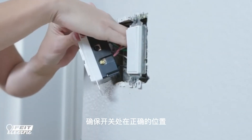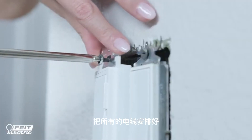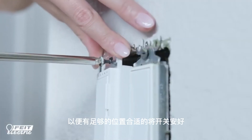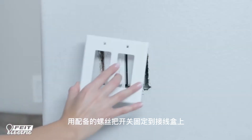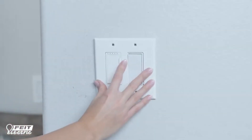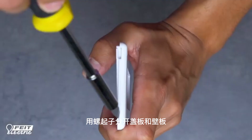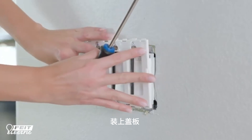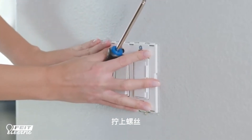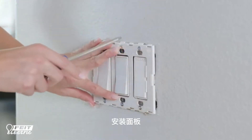Fit the dimmer back inside the wall box and ensure it's properly centered. Carefully position all the wires, leaving enough room to insert the housing. Secure the dimmer inside the wall box using the provided mounting screws. Gently insert your screwdriver to separate the mounting frame from the wall plate. Place the mounting frame over the installed dimmer and secure it using the provided screws.